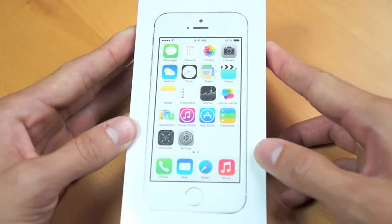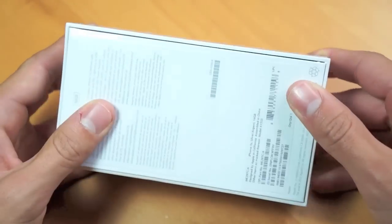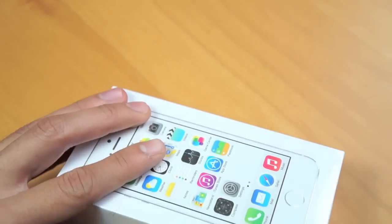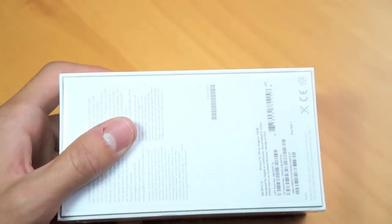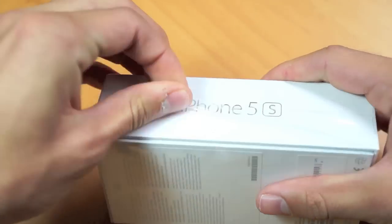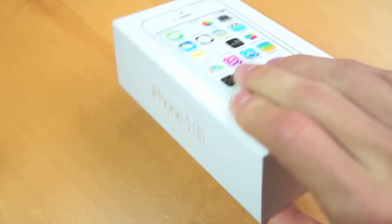Hey guys, how's it going? I just got back from the lineup from the Apple Store. I managed to get my hands on an iPhone 5S. Unfortunately, they were all sold out of gold — they're apparently in low stock. I happened to get a white slash silver version, and I'm here today to give you guys the first official unboxing to show you guys what the new iPhone has to offer.